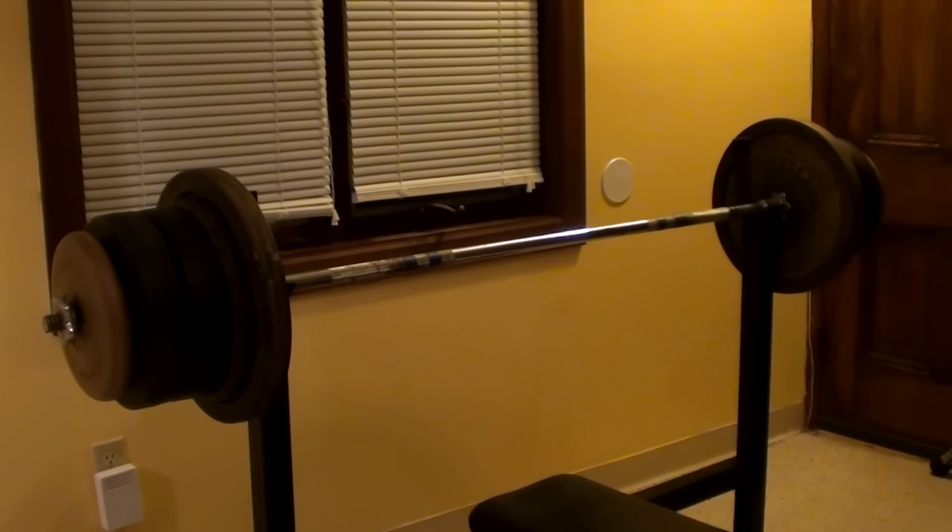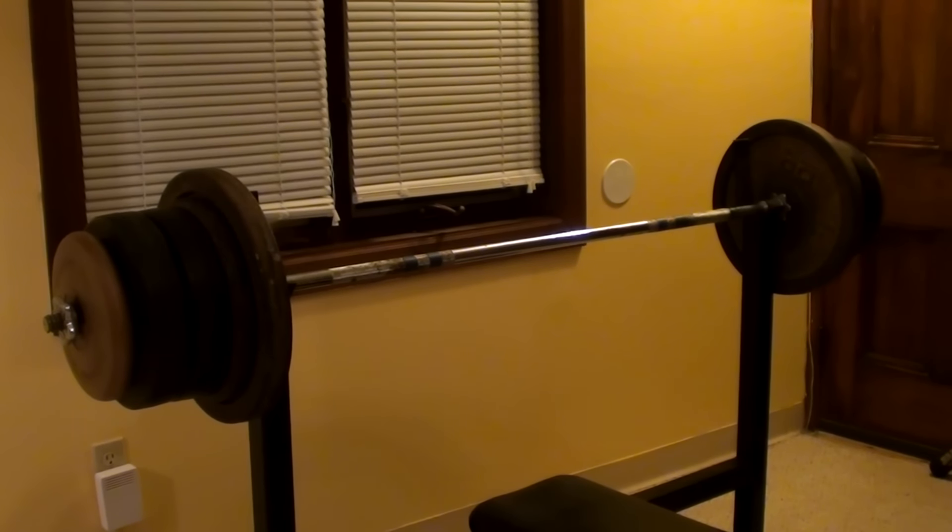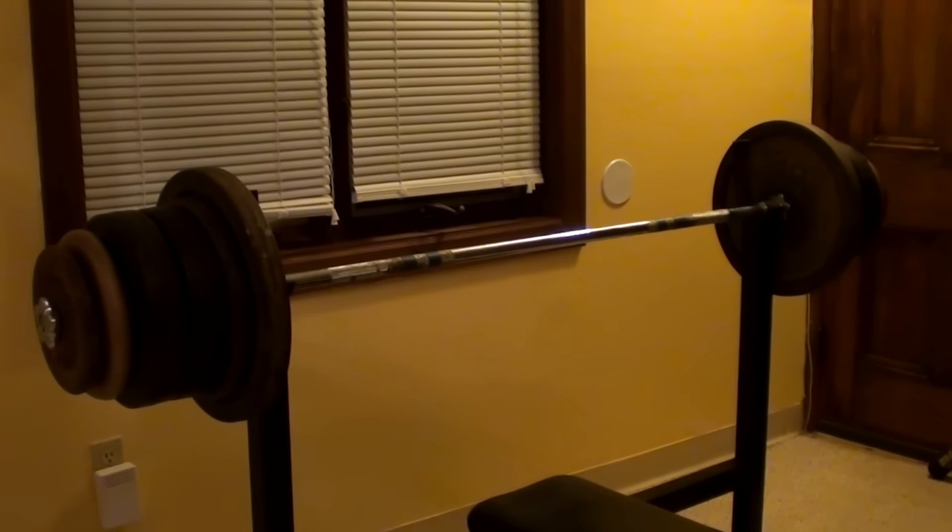I'm not trying to push myself too hard — I'm just trying to see where I'm at. I added a 10-pound cast iron weight to each side so this is 258 pounds.